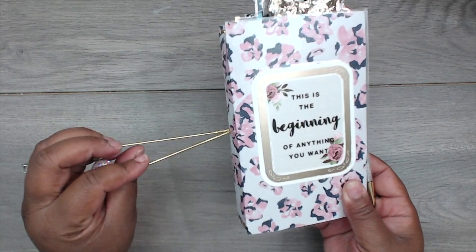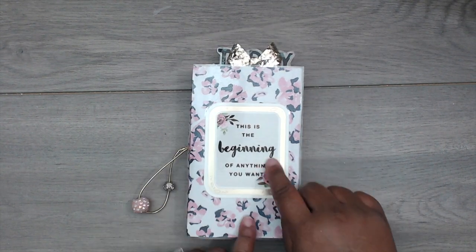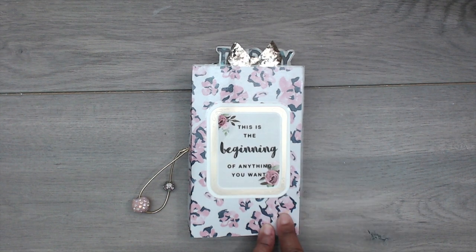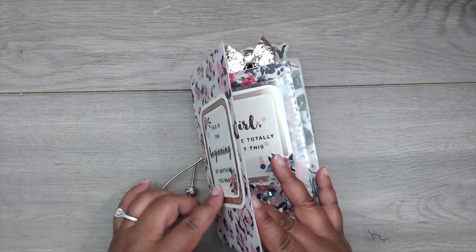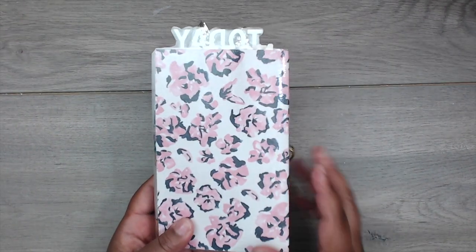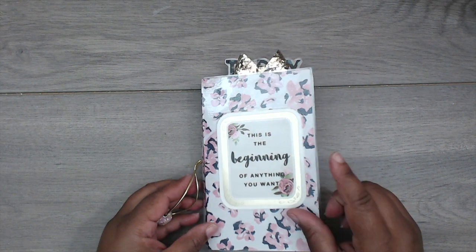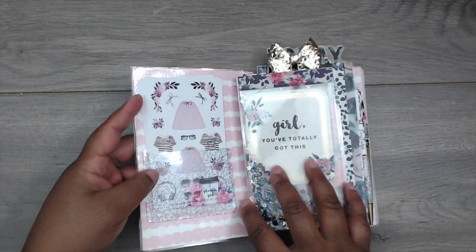On the front I added the journaling spot to the paper before I laminated it, so it's one long piece of paper — nothing gets messed up in my purse. Really cute — I love this paper, it's so pretty. This is my second favorite; the first favorite was on the first notebook. On the inside I have a pocket.